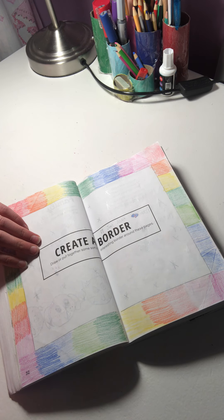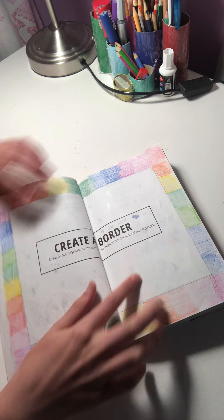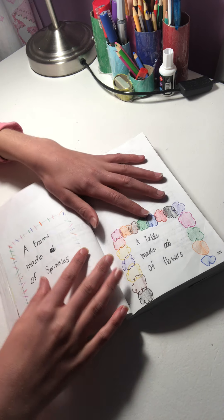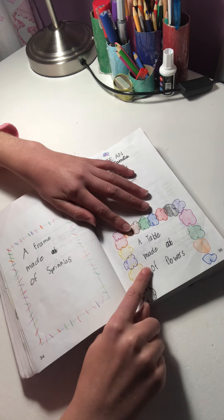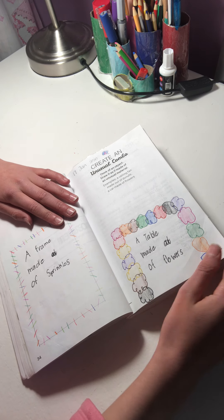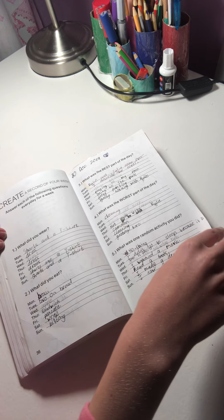I love this page — 'create a border.' My border is a rainbow with little silver stars inside. Then 'create something out of a weird item' — I made a table out of flowers and a frame out of sprinkles. I don't really like that page so moving along.